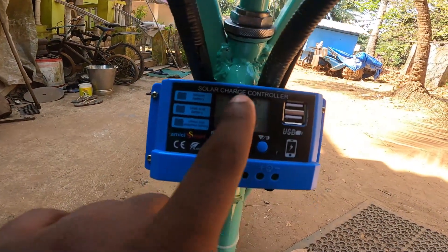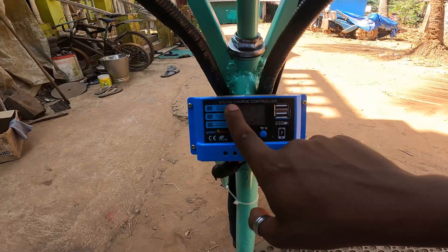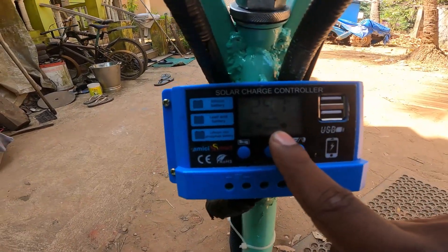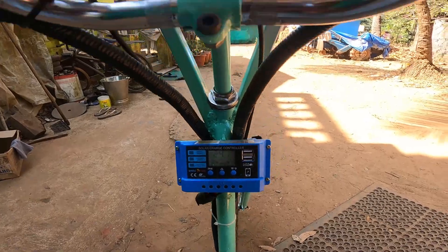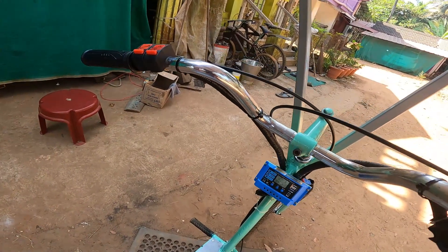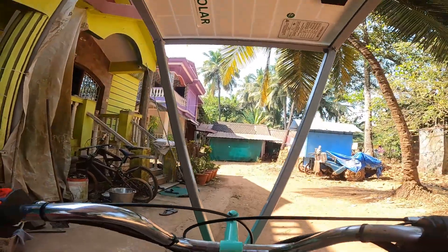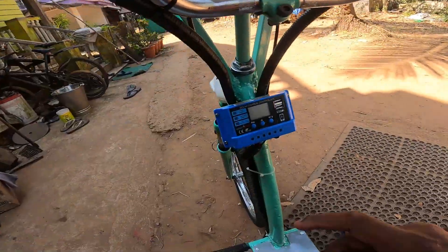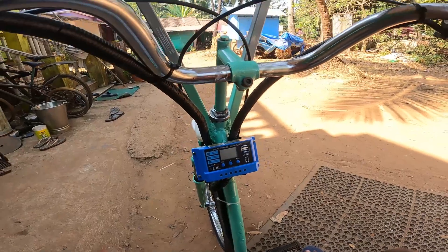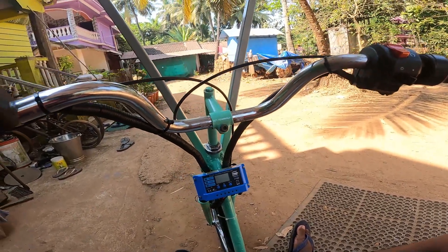Currently it's 24.7 volts. In about 10 minutes it will charge around 0.1 volts. One important thing when turning off: turn off the solar panel first, then the battery. If you turn off the battery first, the solar charge controller will blow — that has happened once while trying something new.